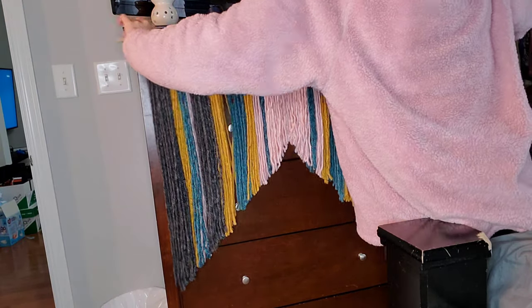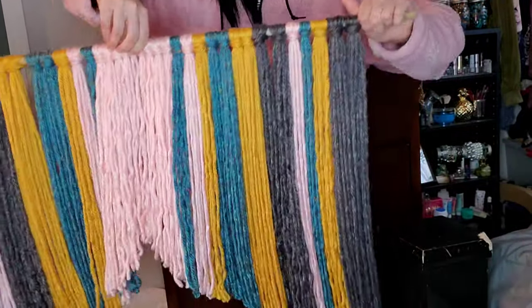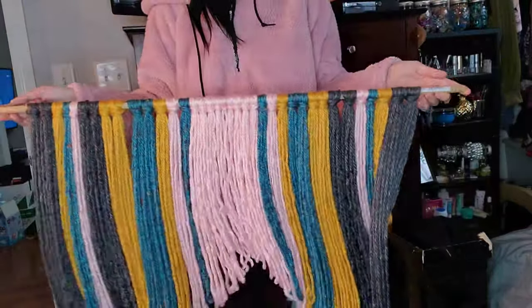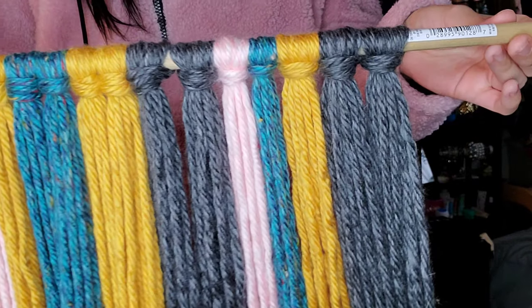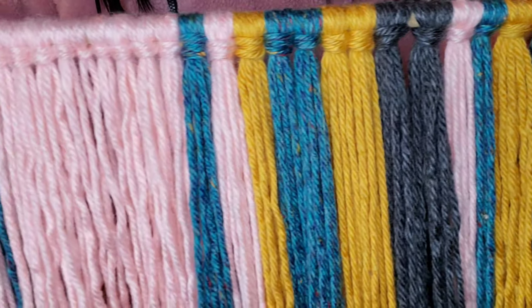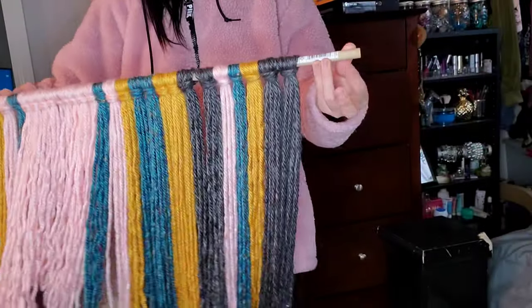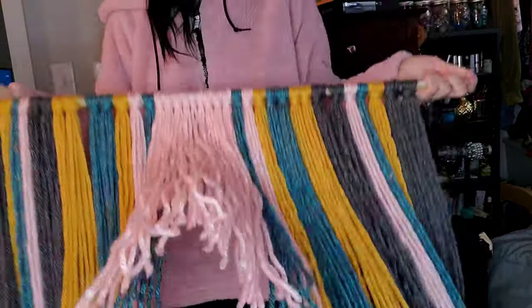Here it is — it is finished! Let me turn it around so I can show you the little loops in the front. I really like how it's looking. It took about three hours honestly because it's tedious work, but I love it. Now let's go ahead and see where it's going to hang on my wall and cover the ends of these dowels because they're ugly.